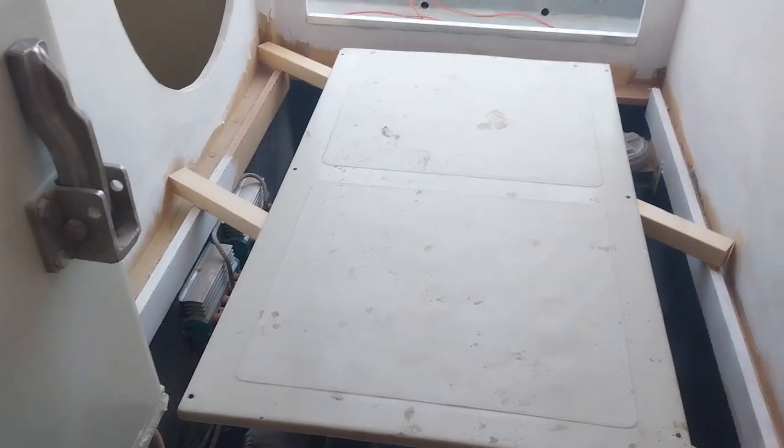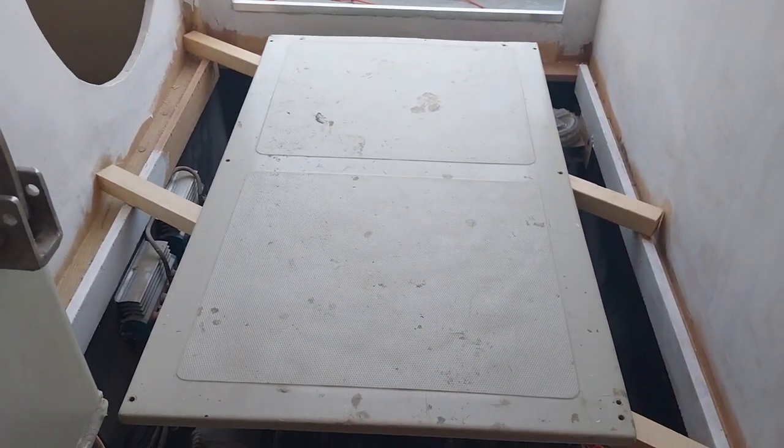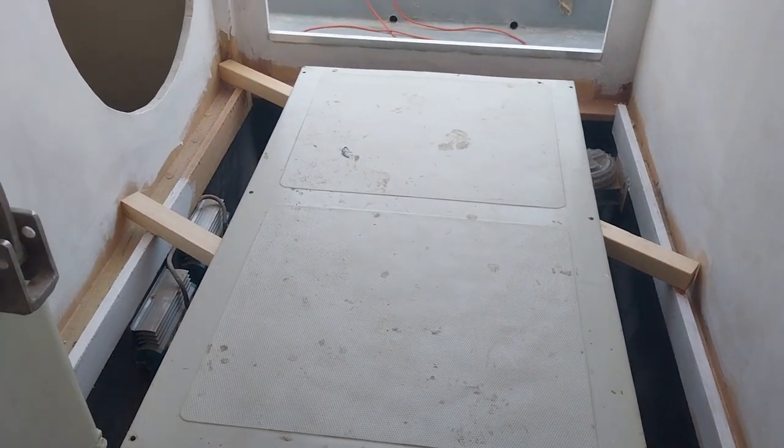You can see it's quite big. It lives in that space and the idea is to cut it into three pieces, put some piano hinges on them so I can open the front and the back and get to the engine.